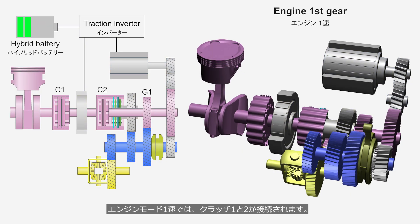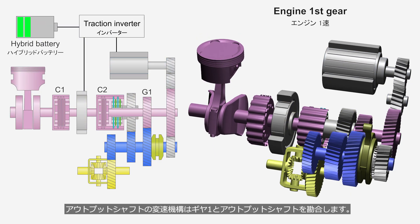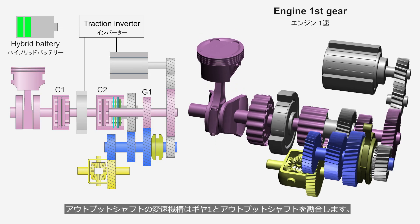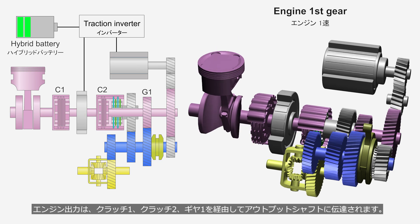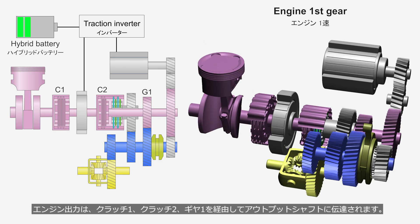In engine mode first gear, Clutches 1 and 2 are engaged. The shifting mechanism on the output shaft engages Gear 1 with the output shaft. The engine output is transmitted to the output shaft via Clutch 1, Clutch 2, and Gear 1.